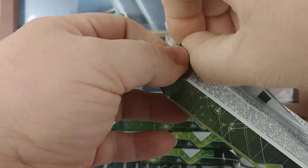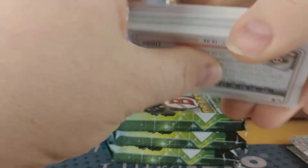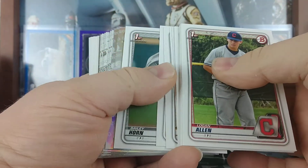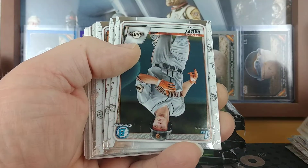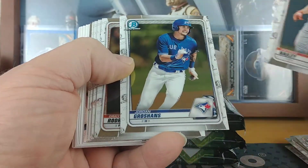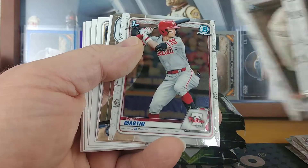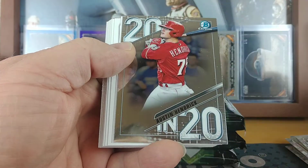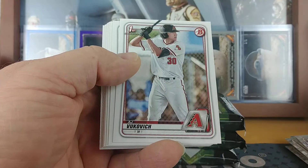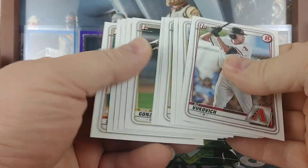Here we go in the last pack stack — first of the last four. This one started off with a Tanner Burns refractor and a Hans Crouse. Oh, that's weird — these ones are upside down. Does that mean anything? Patrick Bailey, Jordan Groshans, Grayson Rodriguez, Oliver Warren, Ryan Murphy, Casey Martin. Nope, doesn't mean anything. Austin Kendrick 2020 — and then all base.